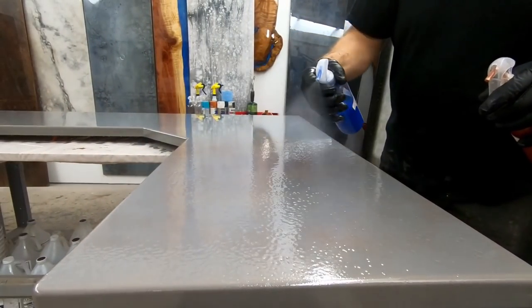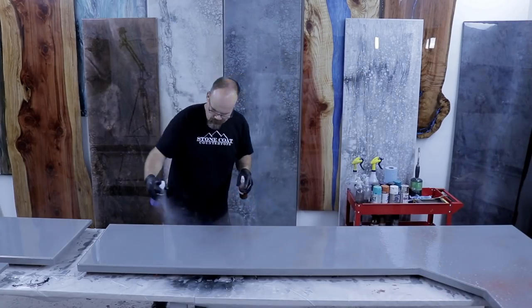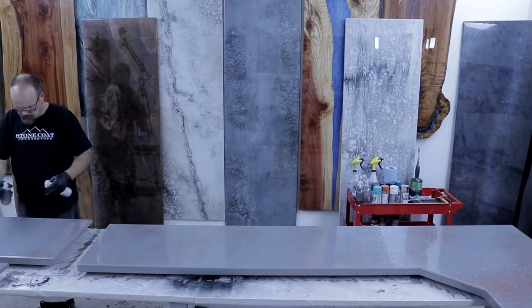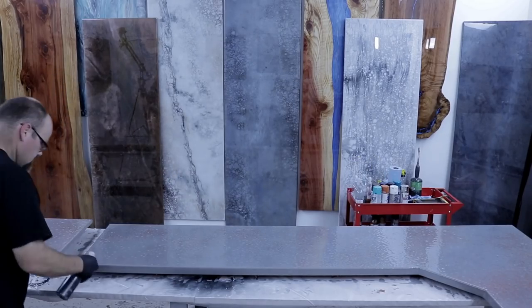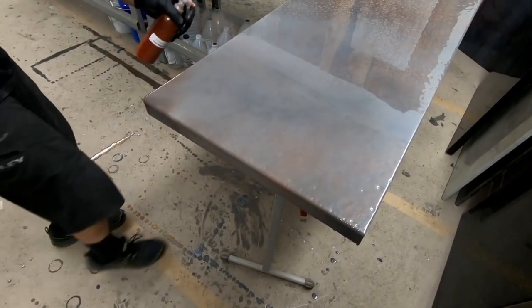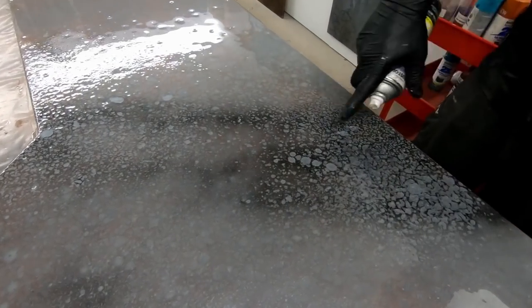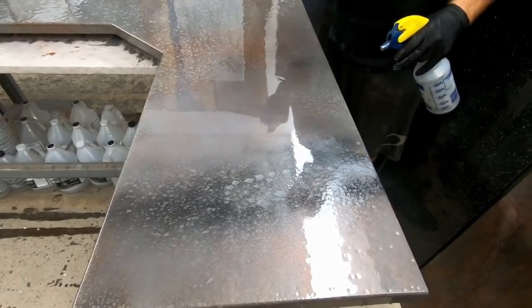We wipe off the excess epoxy before using the torch — watch how easily they torch right out. We've got everything troweled, chopped, and torched, and we're ready to spray our fine mist of all those metallic colors. The only secret is to be random — spray each color, not too much, not too little, just play with it. Then for the heavy mist, spray black spray paint and immediately hit it with deep silver out of the heavy mist bottle — a great effect we call 'granifying' the surface, giving it organic texture.